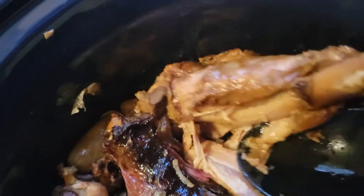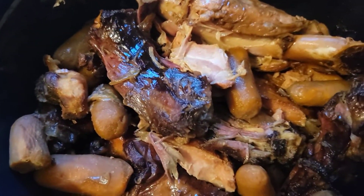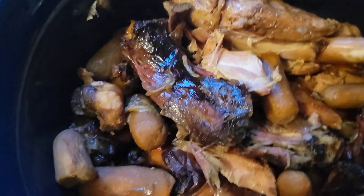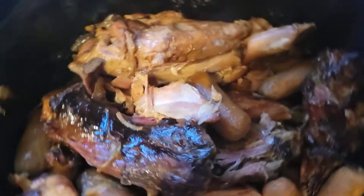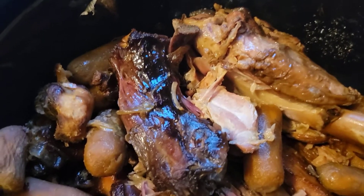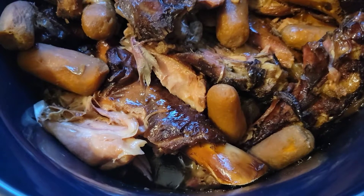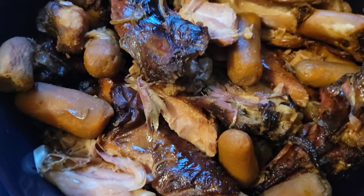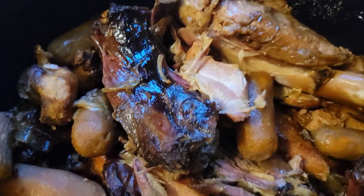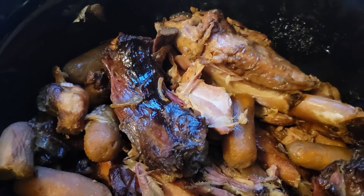This drumstick is really falling apart. I went to sleep and everything so if you want to do some type of smoked sandwiches where you're going to be shredding the meat anyway, I do suggest this method. But if you want a little bit of a bite to your meat and you don't want it falling apart, then I don't suggest this method. But it's really easy to do.